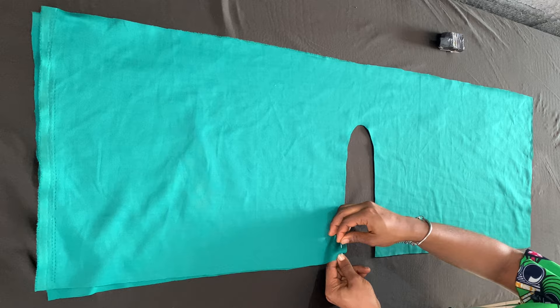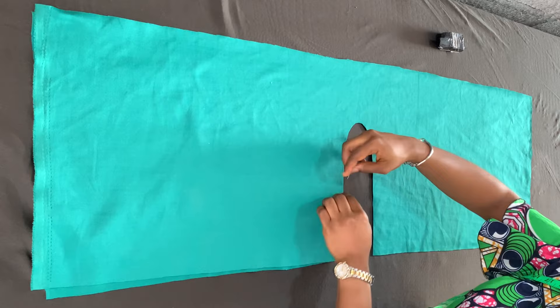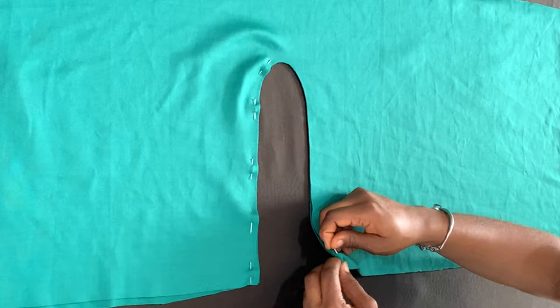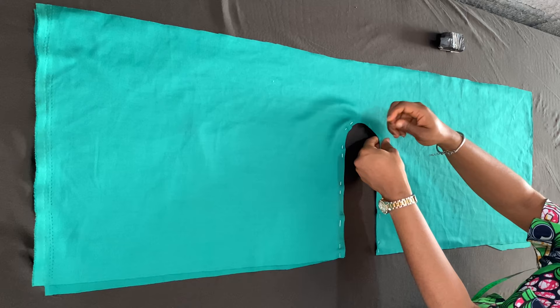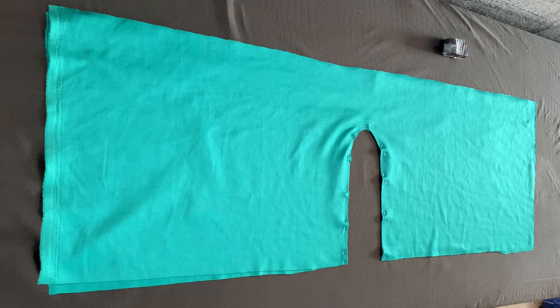Now I'm going to use safety pins to pin along that curve that I cut open, all the way around. It's important you pin it because you're going to sew along that curved edge, so it's important you pin it in place so that it doesn't move and everything stays together. This is what it looks like once I'm done pinning it.